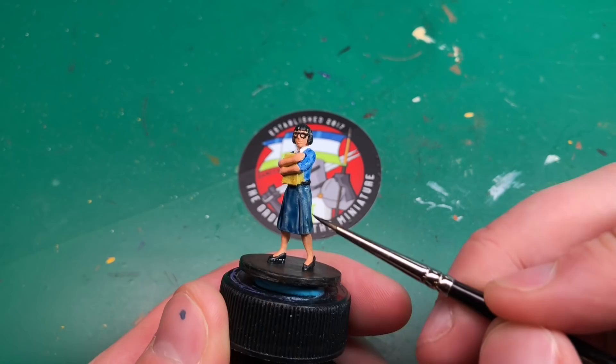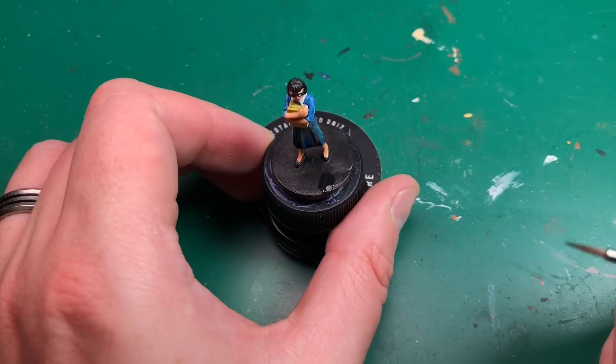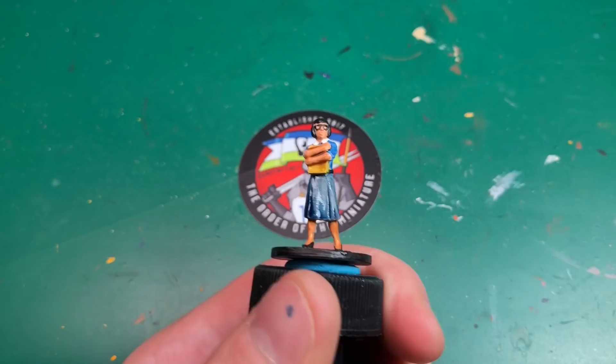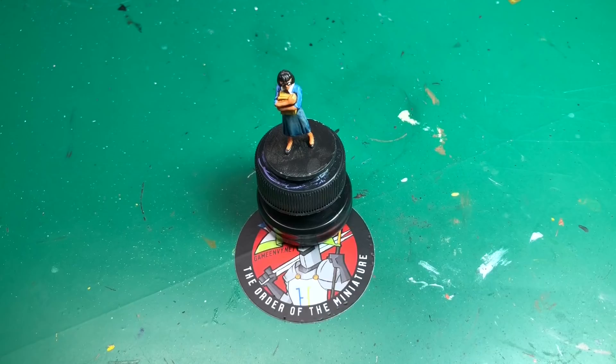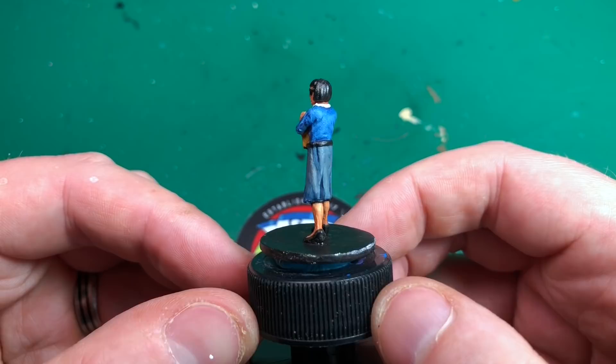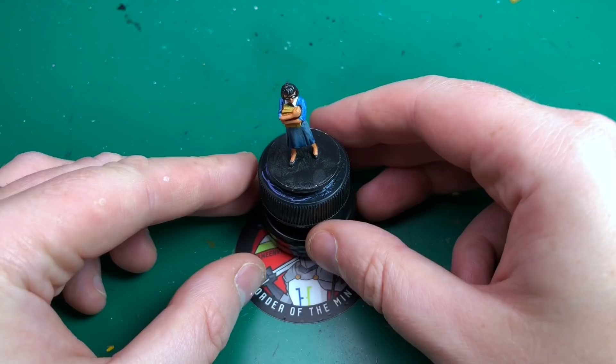I'm applying the blue wash to the gray skirt as well — I wanted it to look a little bit bluey-gray rather than plain gray. You can use black wash if you'd prefer it stay more of a blacky-gray. Then I'm using a flesh wash — it's a light, ready-brown — which, as I mentioned, tans her skin a little to better match the artwork's darker skin tone. You could stop there; it already looks pretty good.